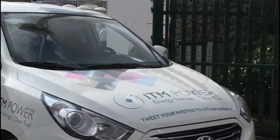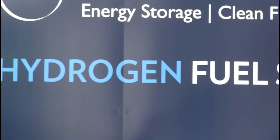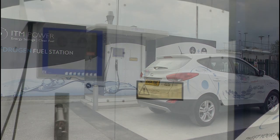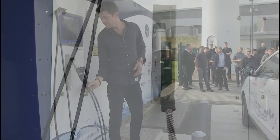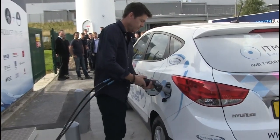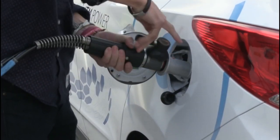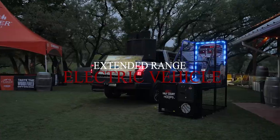Fuel Cell Electric Vehicles (FCEVs) are more commonly known as hydrogen cars. These use a fuel cell that takes hydrogen and converts it into electrical energy. Hydrogen cars have a benefit over BEVs in that they can be refueled with hydrogen in a fashion similar to topping up petrol. However, very few stations are open in the UK at the moment, and hydrogen cars are much more expensive to buy than conventional EV equivalents.